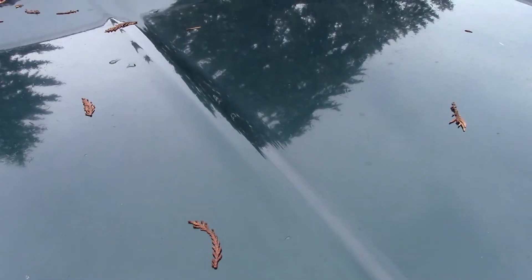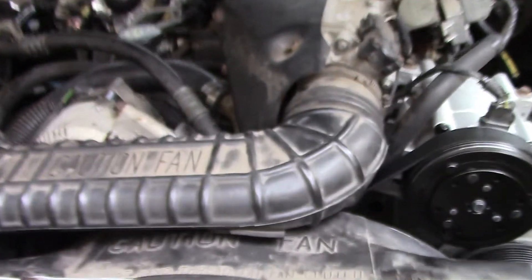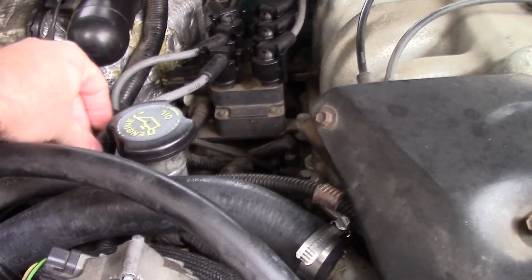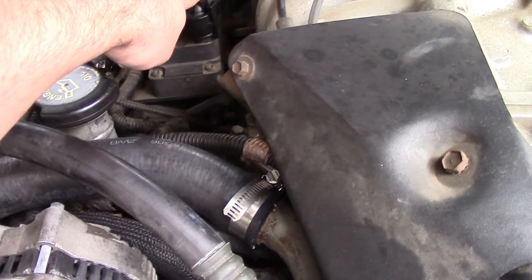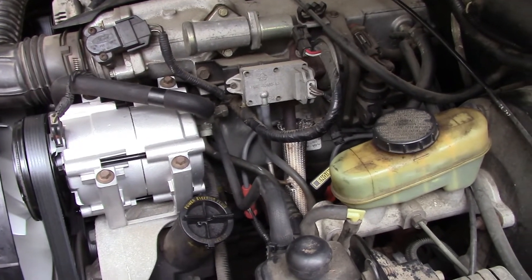It did need some work when I bought it. The motor did run, but for the lack of a better term, it ran like a goose in a duck. So I went to Rock Auto — that's where I get most of my parts — and I installed new Motorcraft spark plug wires and Motorcraft spark plugs. That got it back up and running just fine.